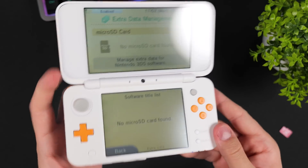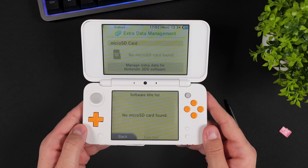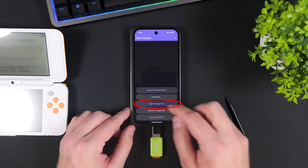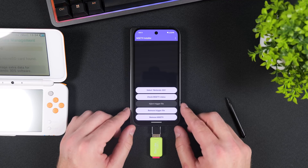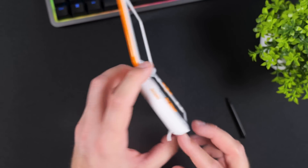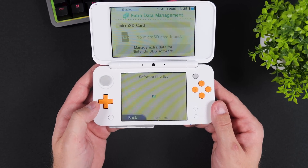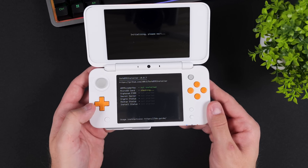The menu will refresh and display a message indicating that no SD card is inserted. The inject button should now become greyed out and Remove Trigger File will be highlighted instead. Re-insert your SD card into your console and, without pressing any buttons or touching the screen, if you did everything correctly and the exploit was successful, your console will now boot into Safe B9S Installer.